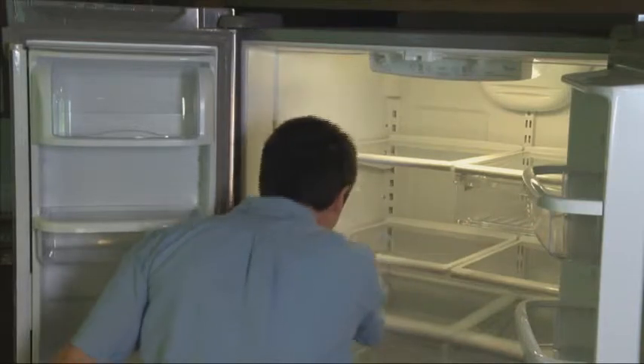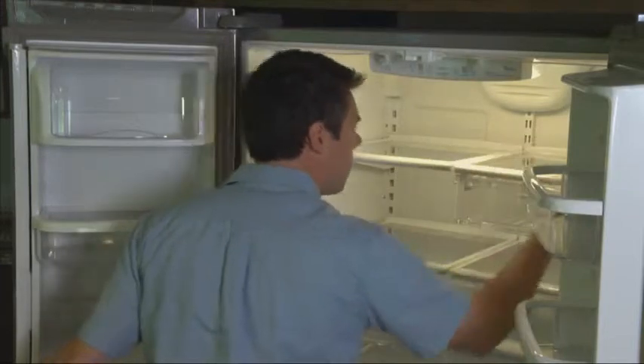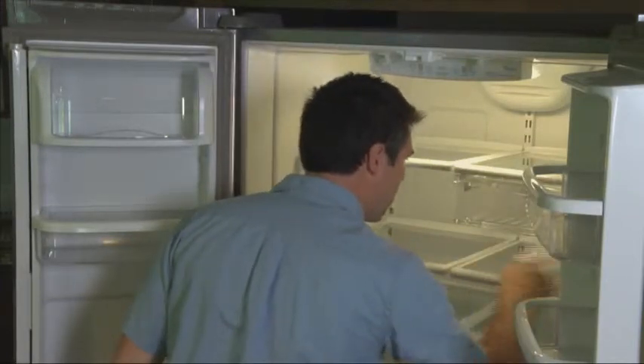Be sure to prepare all of your major appliances by defrosting, cleaning, and drying them as needed before the carrier's arrival.